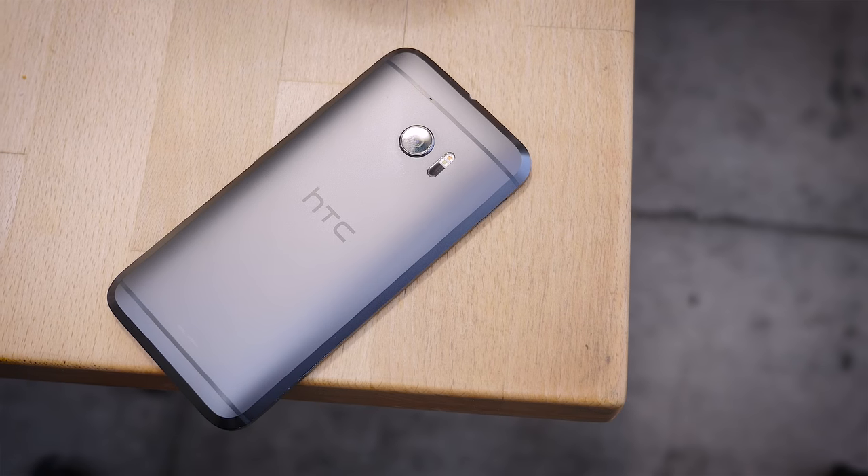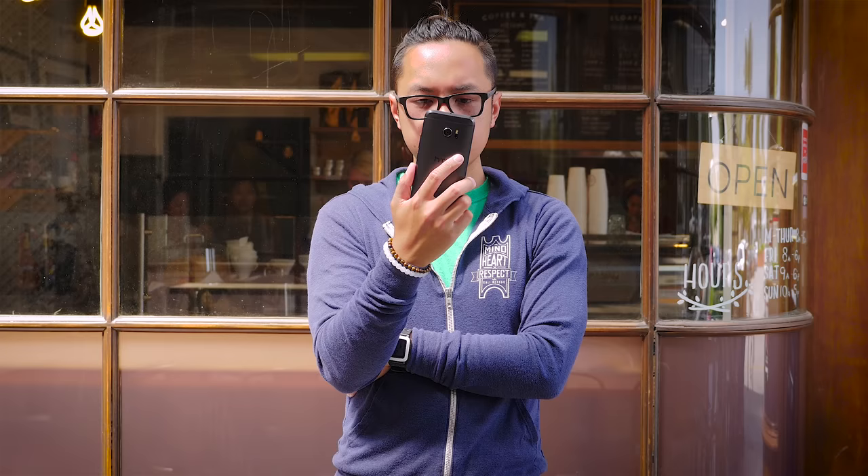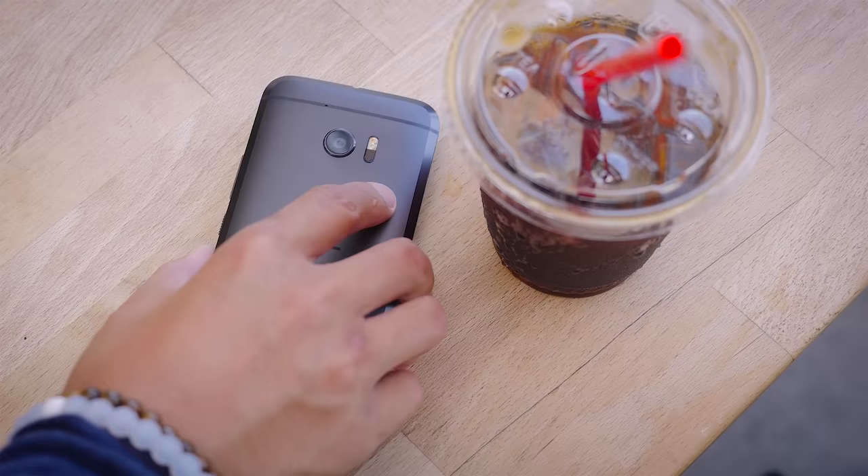Over the last couple of years, it could be said that HTC has seen a bit of a rough patch. After a couple of releases of their flagship line that fell just short of taking on the competition, the 10th try might hopefully be the charm. Is it truly the HTC phone we've been waiting for? It's Joshua Vergara from Android Authority — what's going on everybody? And this is the HTC 10.